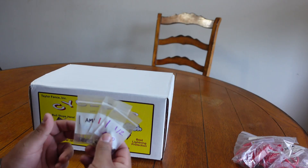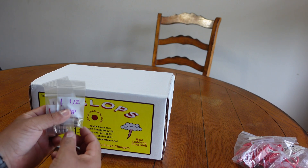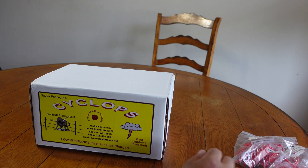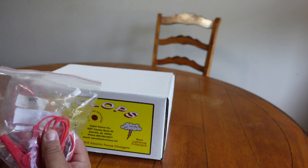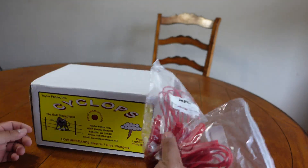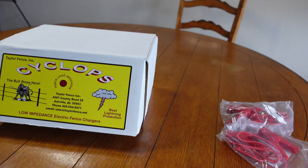In this pack I just opened, we have some fuses. We always order extra fuses anytime we order a new charger - we keep these in the truck because you never know when you're going to need one, as they pop sometimes. That's one of the things I like about these chargers - it's pretty easy to change fuses. We also ordered some quick clamps to hook onto the fence easier than what we're doing now.